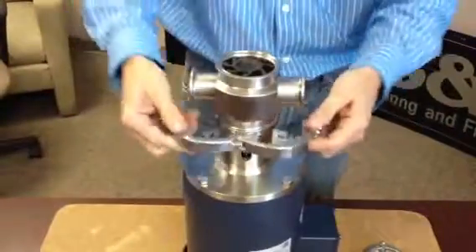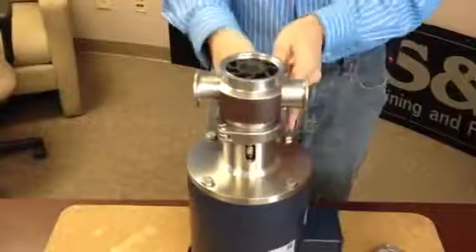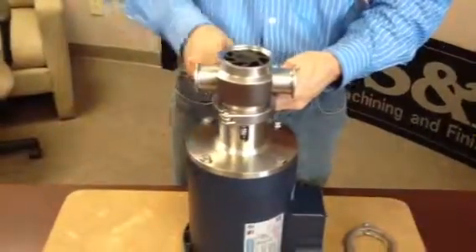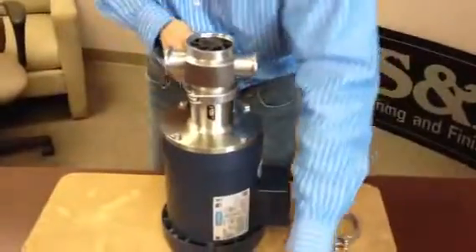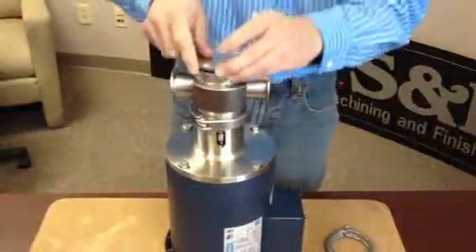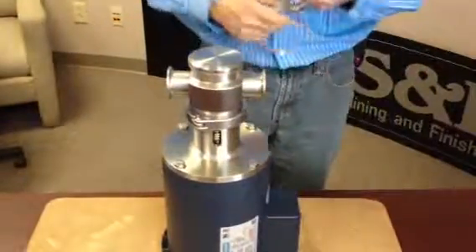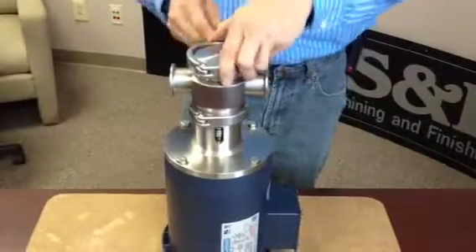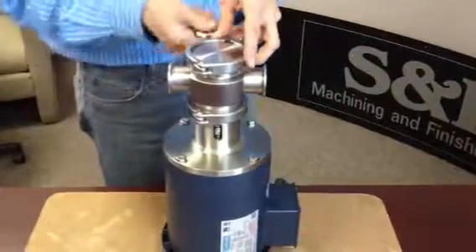Attach a clamp. The O-ring is on the bottom — place the O-ring on the top as well. Clap it together.